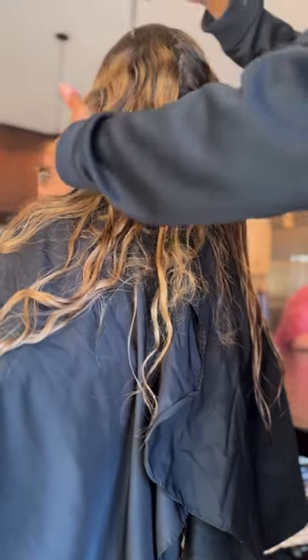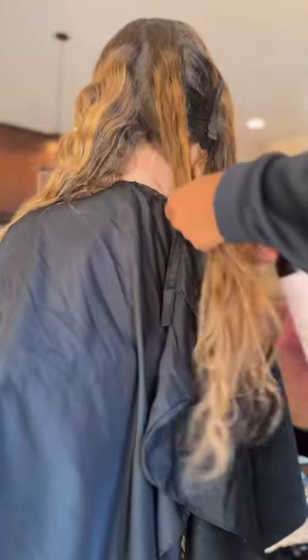Hey guys, my name is Stacey and I am the creator of Love Me Not Hair Detangling Spray. It's actually the spray that I will be using in this video. So today I want to give you guys some tips on how to detangle long curly hair.